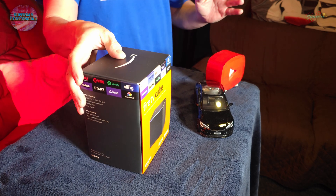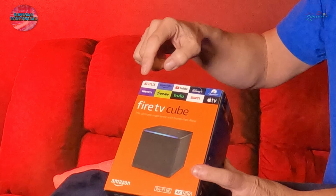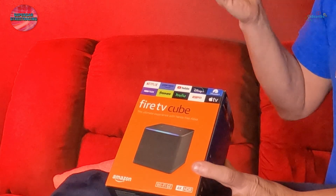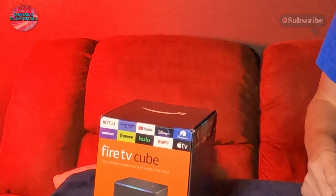Let's take a look at the outside of the box first. On the front it says Fire TV Cube, it says 4K HDR, and it supports Wi-Fi 6 — that is a new thing for the new Fire TV Cube, which also has an improved processor. It supports Wi-Fi 6E for faster Wi-Fi transfers. Around the top of the box it shows some of the apps you can use for entertainment: Netflix, HBO Max, Freevee, Hulu, YouTube, Disney, Apple TV, and a few others.